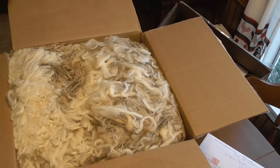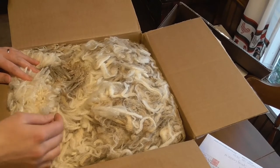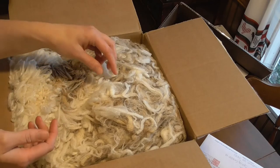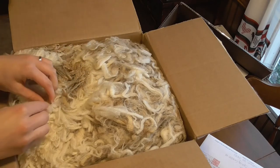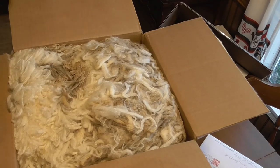There doesn't seem to be a whole lot of veg matter in it. I think I found a second cut right there, but that's to be expected. I mean, you're not going to get a fleece without second cuts in it, even if they are skirted. And I don't know how heavily he skirted it.